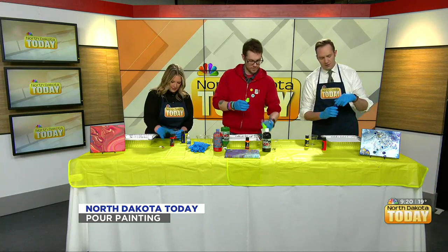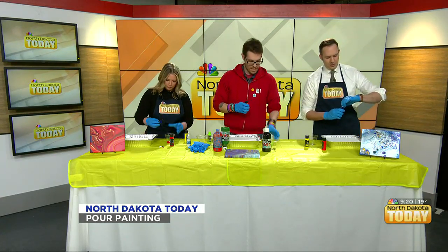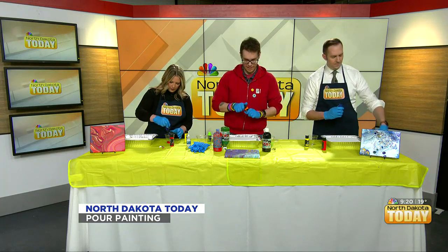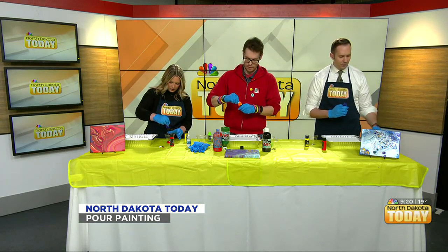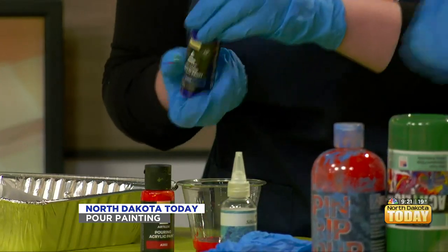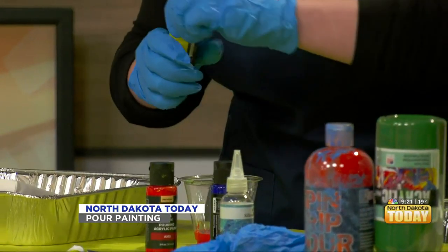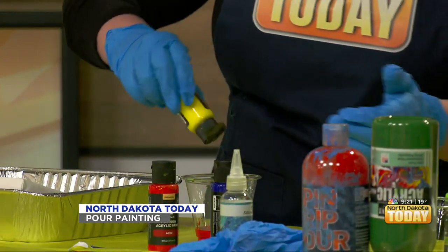Lots of paint. I'm pouring it on the side like that — be generous with the paint. Taking off my lids. If anyone wants red, I'm probably not going to use it. I got blue and yellow, and I'm unsure how that's going to turn out.